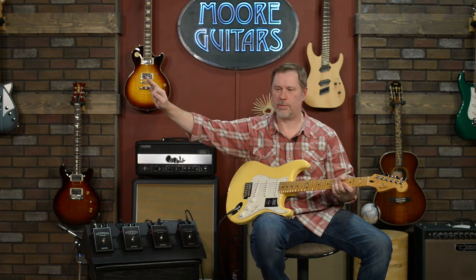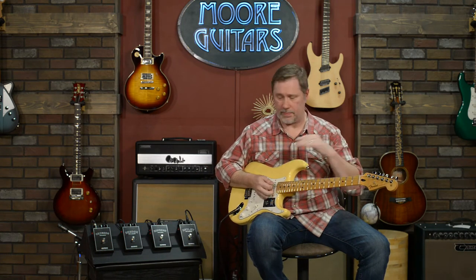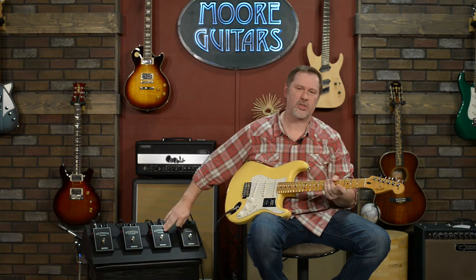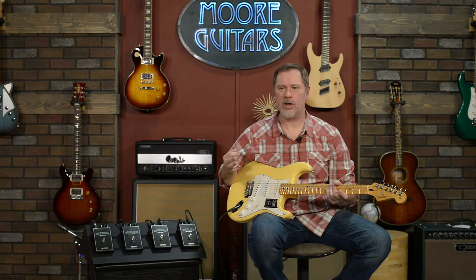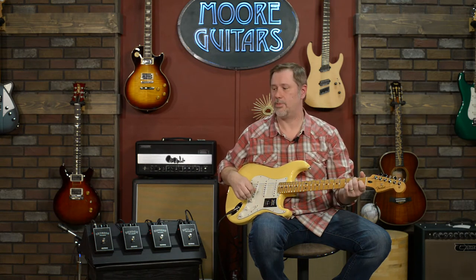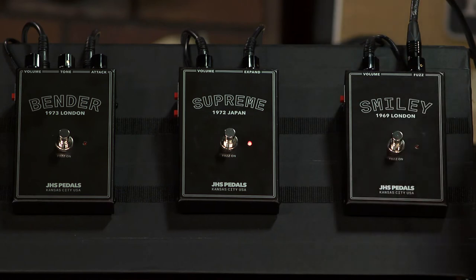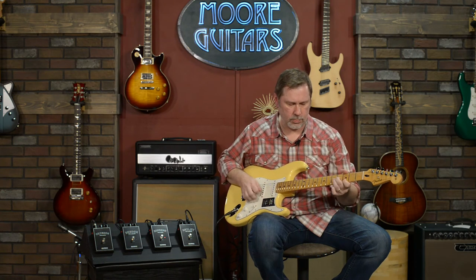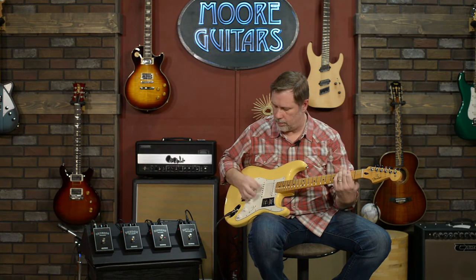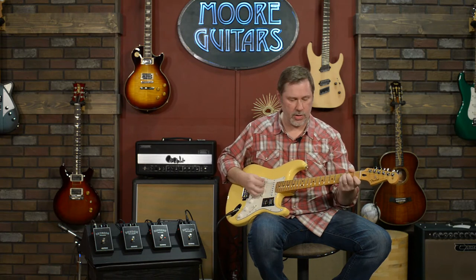Okay, that's the Smiley. Moving on to the Supreme — this is the one I know the least about. I don't think I've ever even seen a Super Fuzz in person, or plugged into one. It's a pretty good name for it because it's like fuzz on top of fuzz — super super fuzzy. That one rolls down pretty well, though not quite as clean as the Smiley.